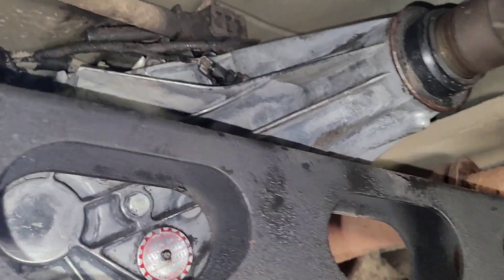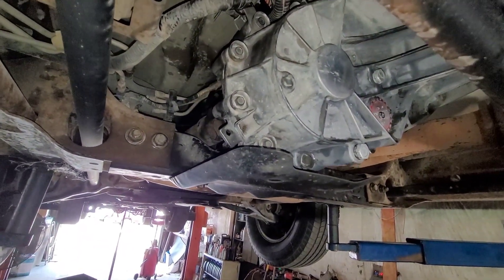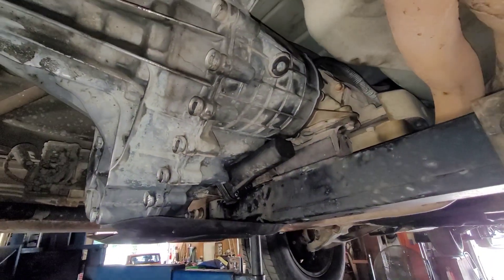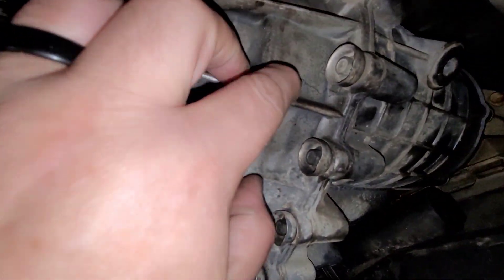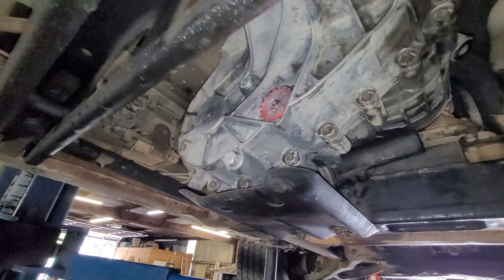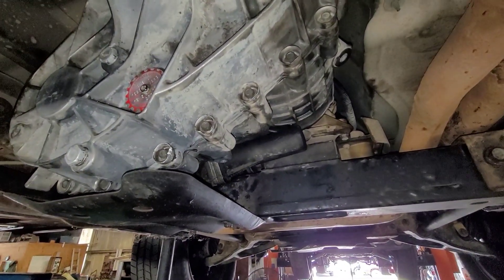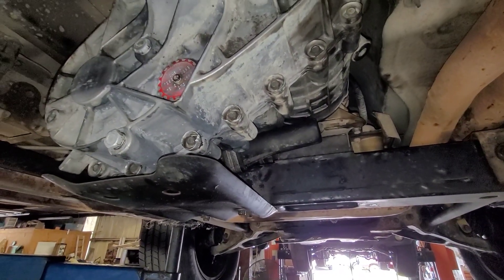Got the transfer case completely in place in my truck now. I cleaned it down a little bit and filled it with fluid — it just takes Dextron 3 or higher. I happened to have Dextron 6 laying around so that's what I used. Luckily this one doesn't have any holes in it. The driveshaft is in place. Let me let it down, start it, and make sure the service four-wheel drive light is off.